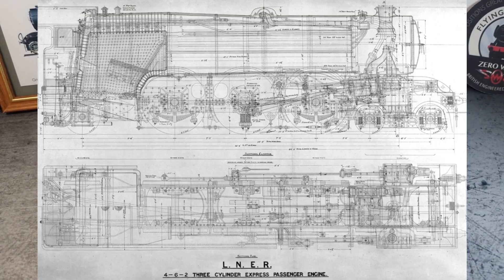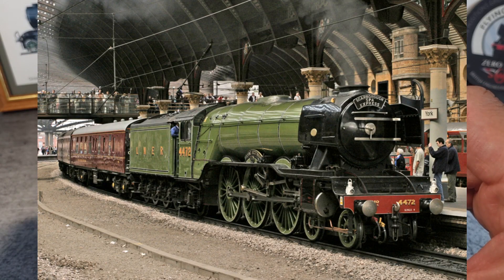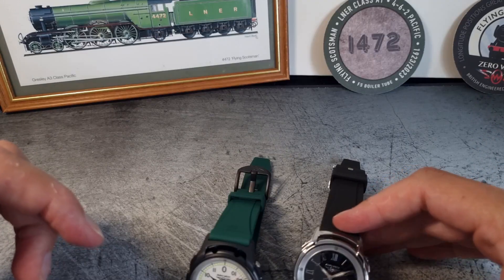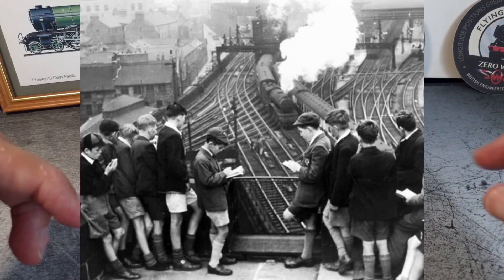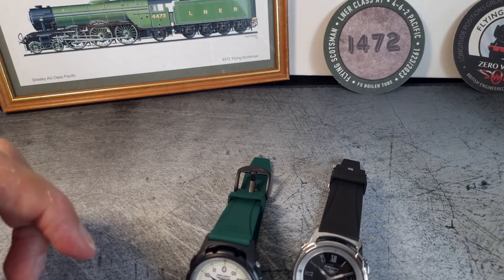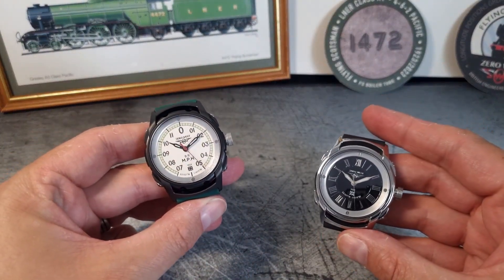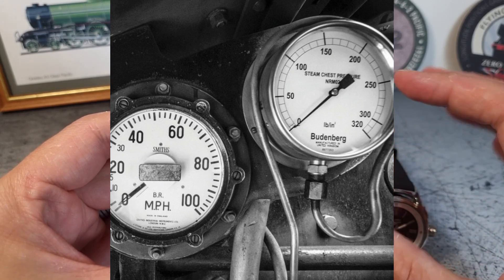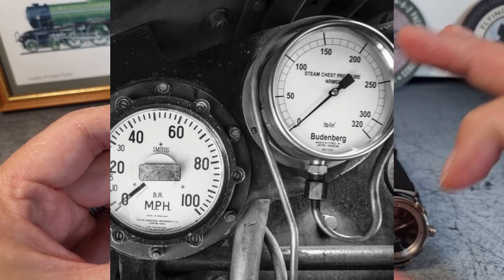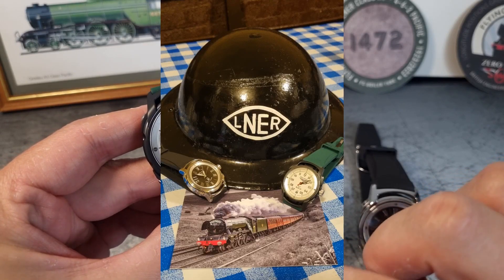A little background on the Flying Scotsman in case you'd missed out: a train designed back in 1923, it broke loads of records, blowing smoke between London and Edinburgh with unabashed pride. It tickled the imagination of many a grubby urchin up and down the UK for many years, and many of those grew up and spent thousands of pounds — and dollars — keeping the Flying Scotsman alive, as the train actually spent some time in the US also. Zero West have designed two watch dials based on vintage clocks and steam gauges — homage to the past with those design cues, yet also saying something about the future: respecting history to then write the future.